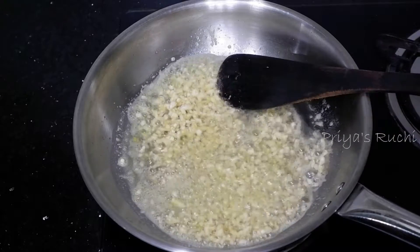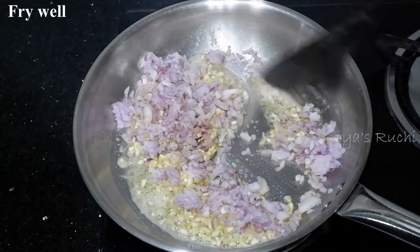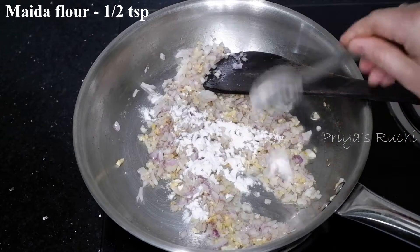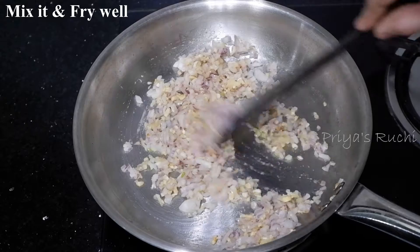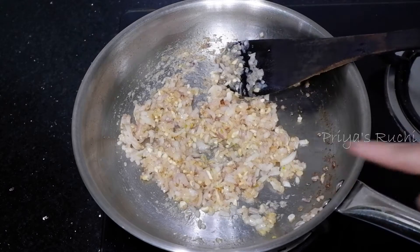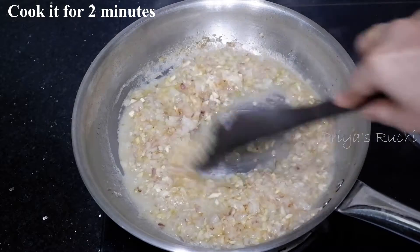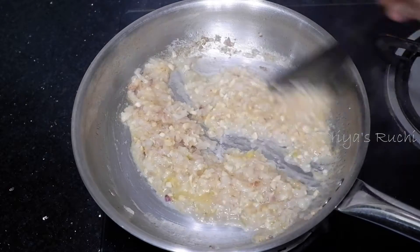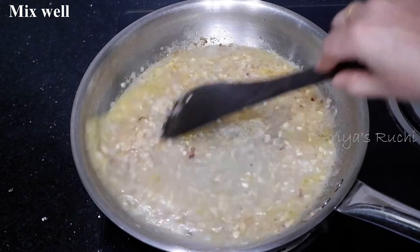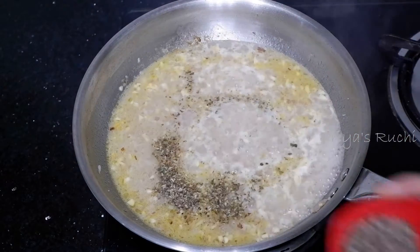Fry the chicken to a medium size until done. This is how we fry or strip the chicken. If you are using the sauce, add more sauce. You can mix the chicken stock with the sauce in the pan and mix it all together with the chicken stock.